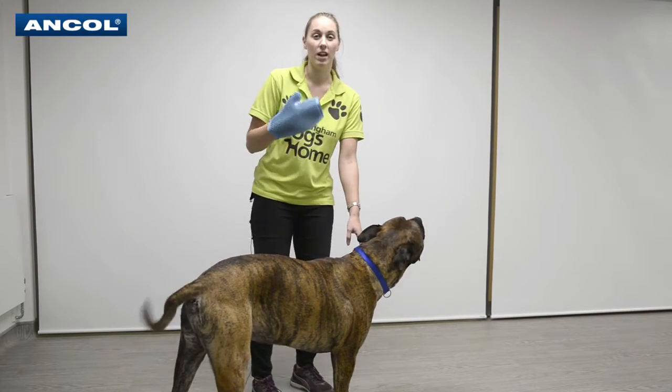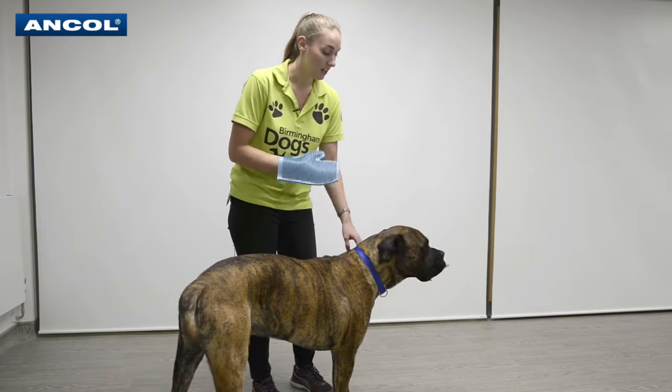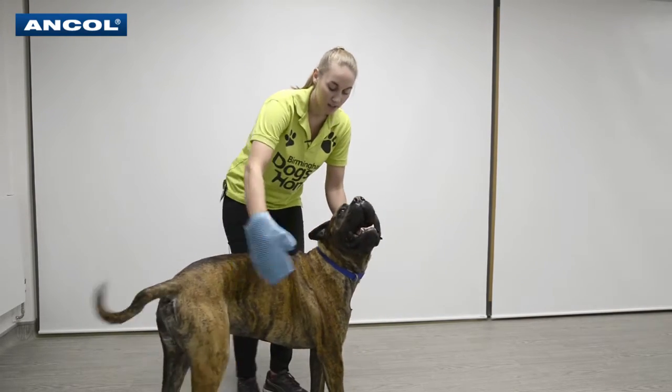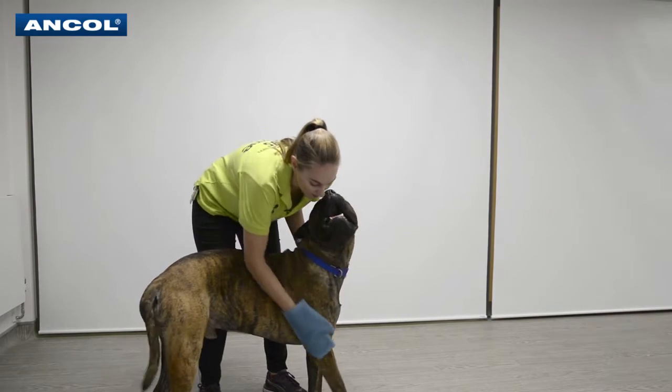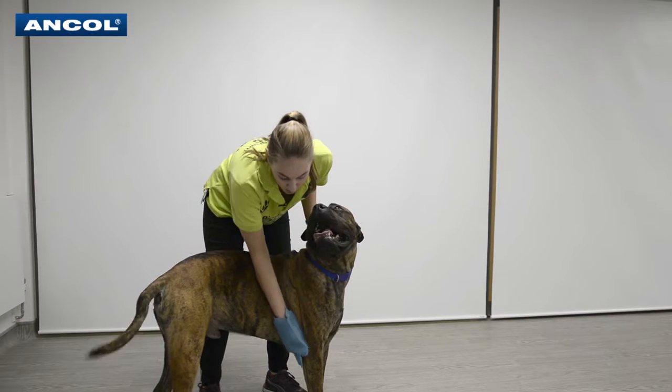It's great for getting all that dead hair when your dog's shedding, and you get so much out. My dog Chief here absolutely loves this — he's wagging his tail. It's just like a stroking motion, so you can go with the dog all the way down. It's really good because you can get into all those problem areas as well.